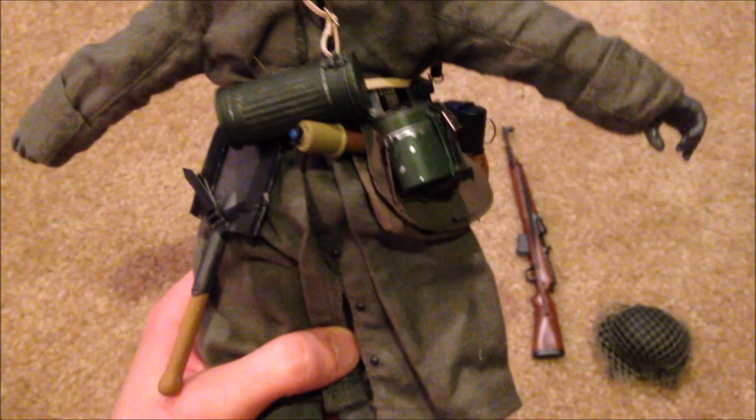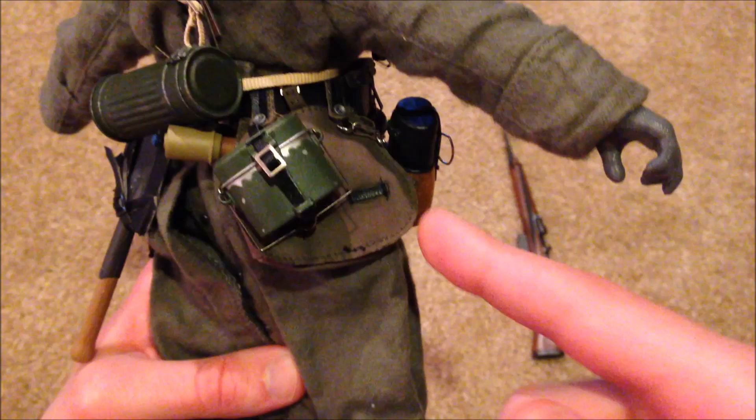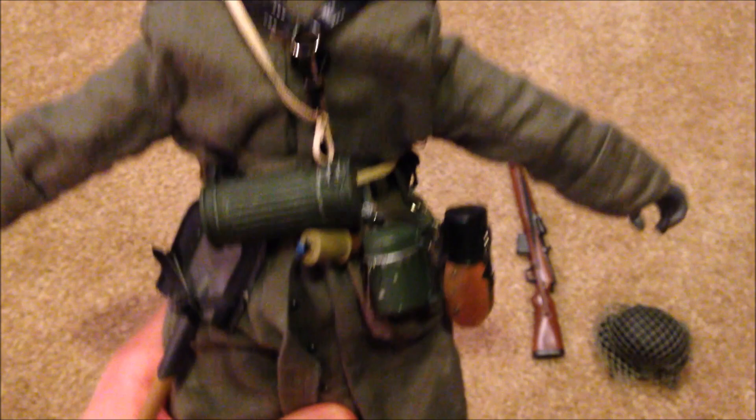Over here we've got his gas mask canister, another stick grenade I have just hanging out there, his mesh tin, his canteen, and bread basket.